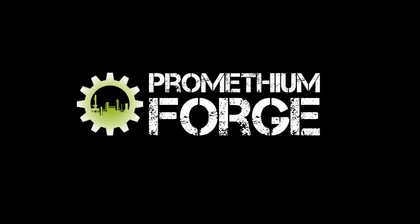Thanks for watching this video from Promethean Forge, and I hope it helps you fit all your terrain in the storage boxes. Have a great week!